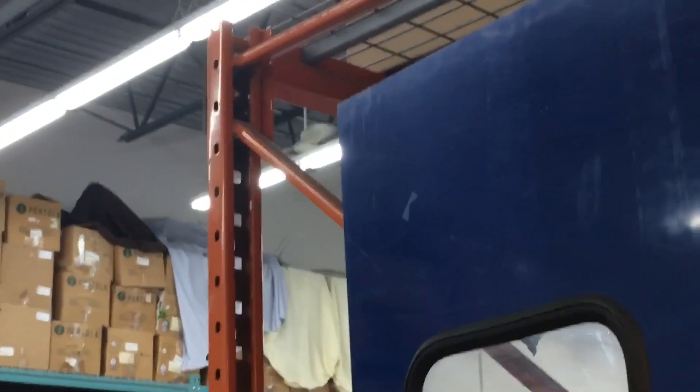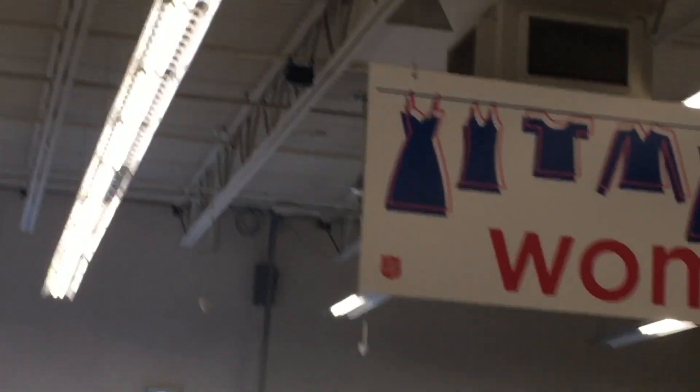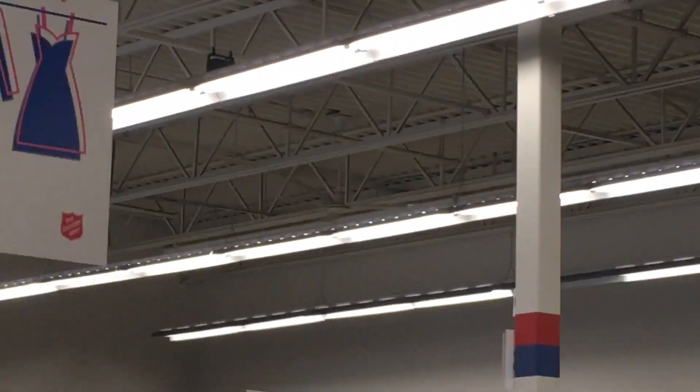Salvation Army has two fans at the back — you can't really see it, there's one over there — and then there's six around the store. One there, one there, and one of them.